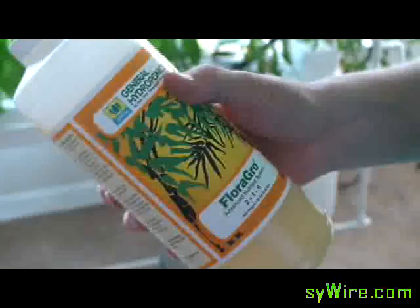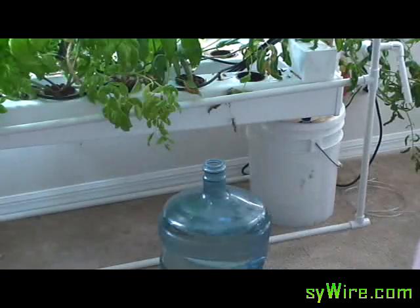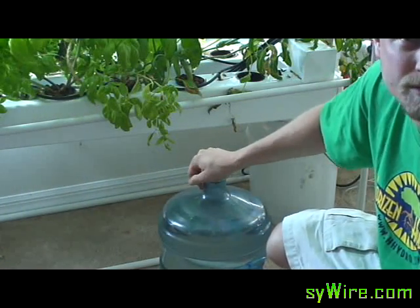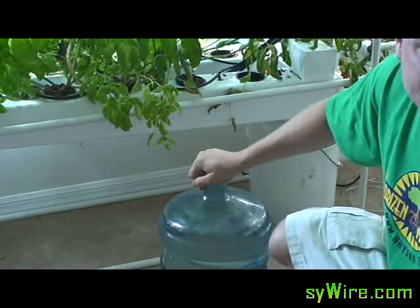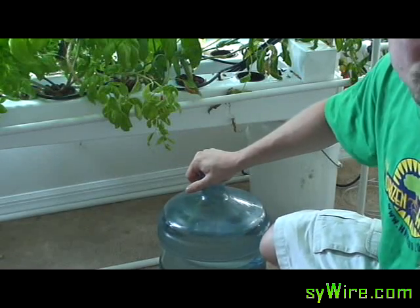That's about it — maybe enough for one gallon going into a five gallon jug, so that will dilute it quite a bit. One thing you do want to do is make sure it's really mixed up. Definitely the macro first, then the bloom, then the floral grow — mix each time.